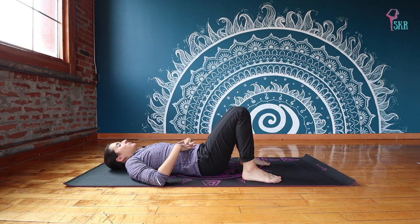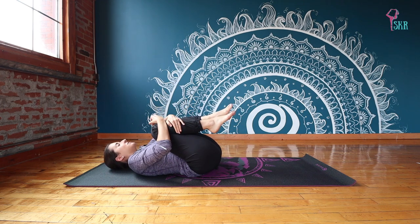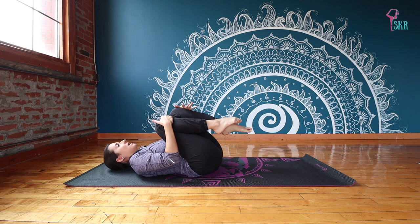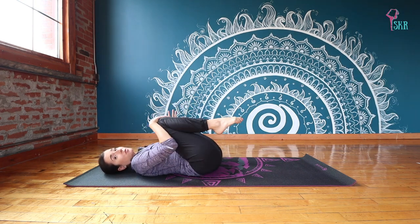From here, just take those knees and hug them into your chest — give them a nice big squeeze. Maybe rock a little bit side to side. Then from here we're going to take knee circles, and I'm leaving this free for you, so any kind of circles you want to do.